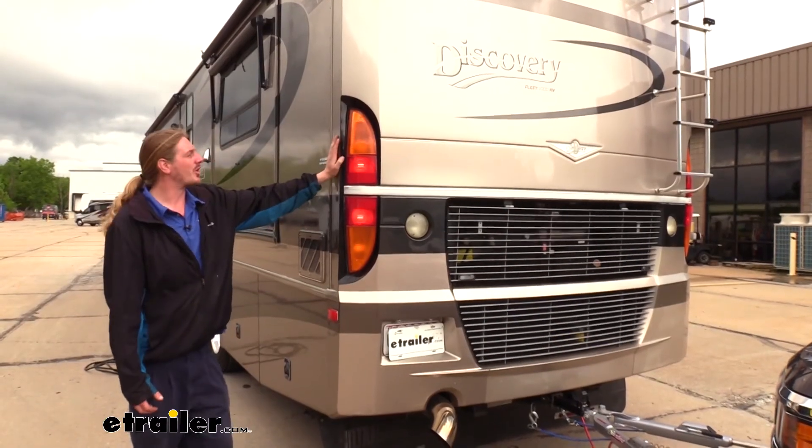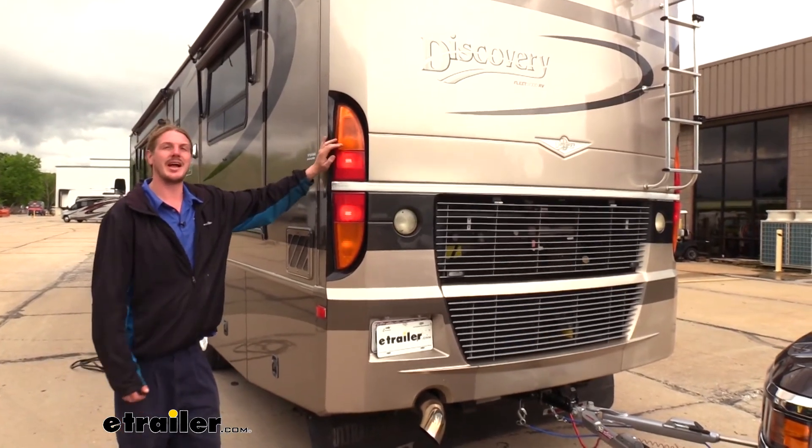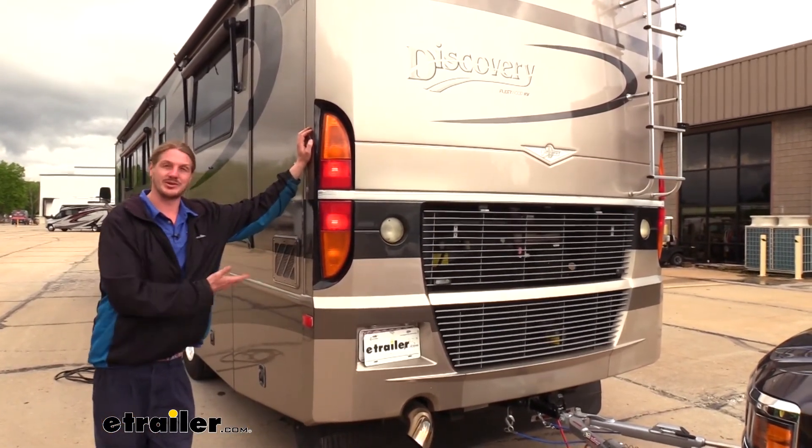The Bright Light is not only great for your motorhomes that have non-combined lighting, but it'll work with any vehicle that has non-combined lighting where you need to combine those so that way the lighting will work properly on whatever you're going to pull behind you, whether it be a trailer or your flat tow like here.